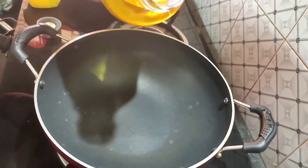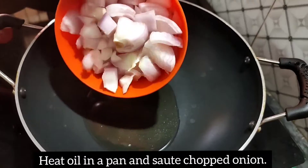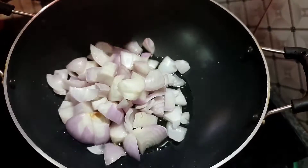Now we can add a pan. Add 3 tablespoons. Add 3 onions.